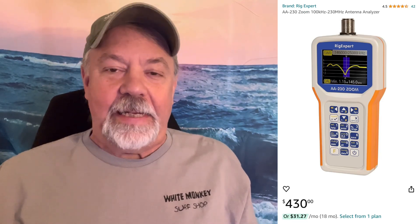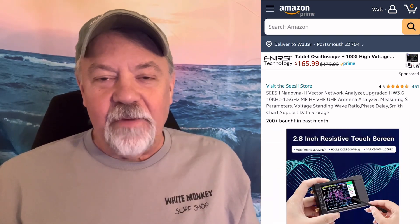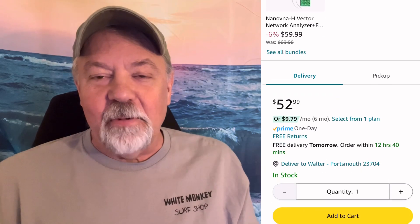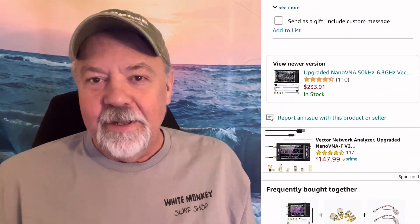I looked around at antenna analyzers that I really wanted, but I really didn't want to spend that kind of money. So what I did was I went and found about the cheapest thing I could find. I wanted to get familiar with it and play with it — find something inexpensive — and that's a Nano VNA. The one I bought was roughly 50 bucks. That's not bad. I'll take it for $50, and I'm satisfied with it. It was worth the purchase.